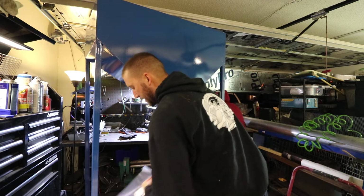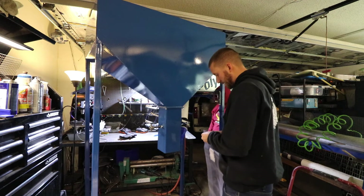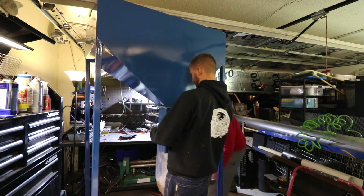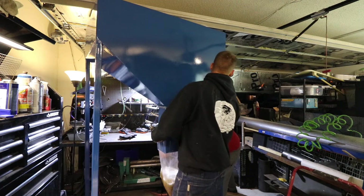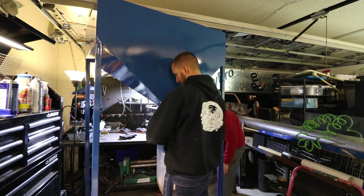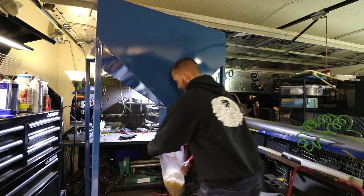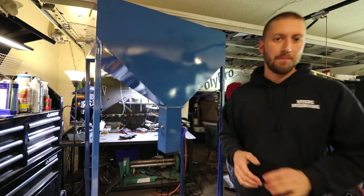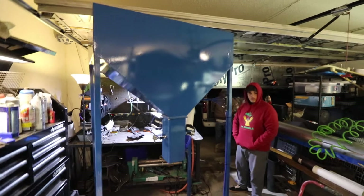That's pretty much it — that's the new bagger. It's pretty damn quick. I can show you guys what it looks like on the side.